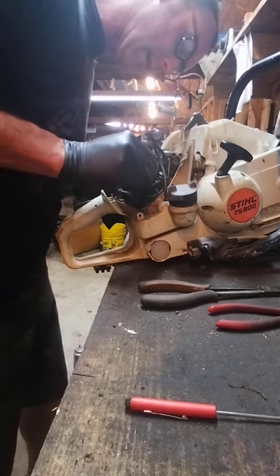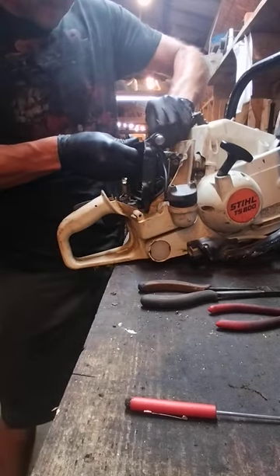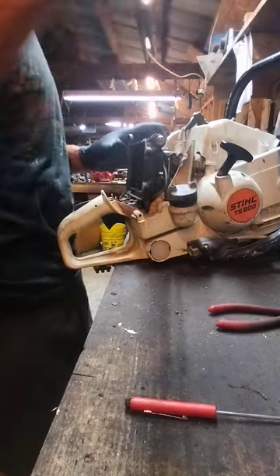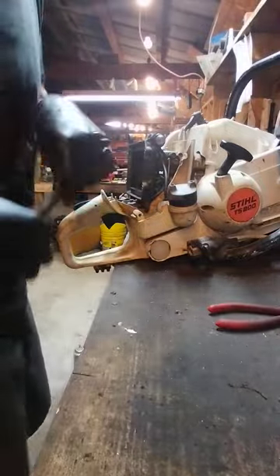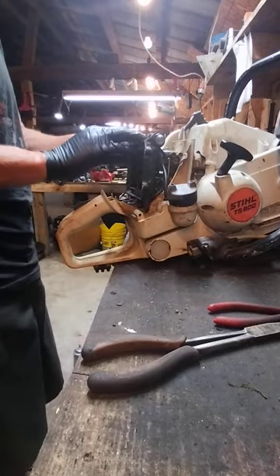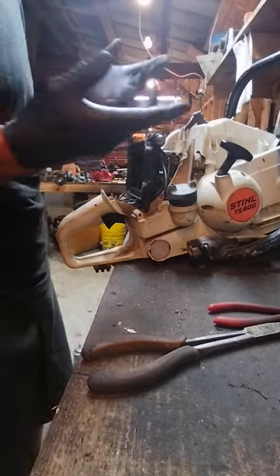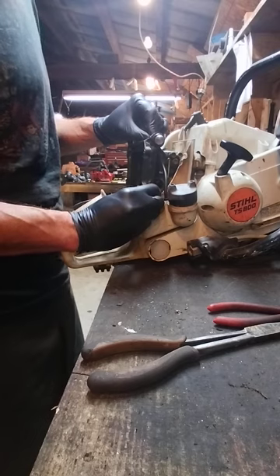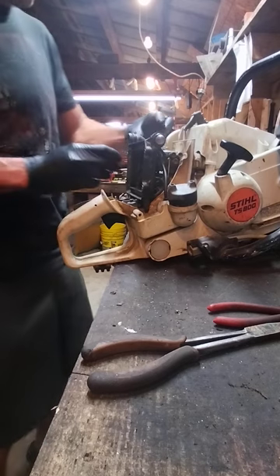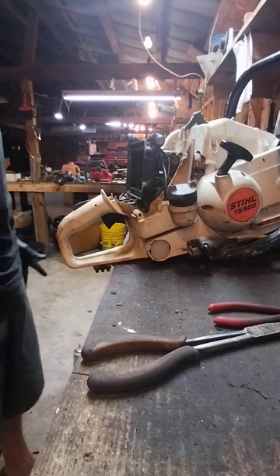Now we're going to line this all back up. You've got a line here — use your long needle-nose pliers, I use these for everything — make sure they're on there nice and snug. There's another line underneath that attaches right there. Double check everything, make sure your fuel lines are not pinched — if they're pinched it won't run right. Clear sailing there. The breather tube just pushes back into the channel and locks right in.